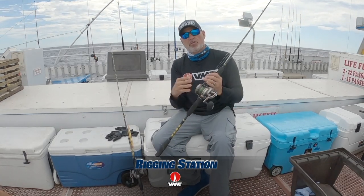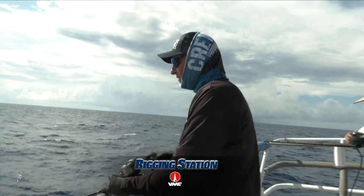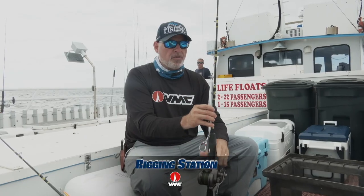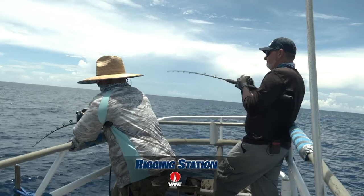This is a Daiwa Saltiga 35HA — a little bit of a larger reel. So I've got thinner line, but even more line capacity. What does that allow me to do? Well, it allows me to fish heavier jigs, deeper water, stronger current, and I can have much greater sensitivity and remain as vertical as possible. And that's the key.